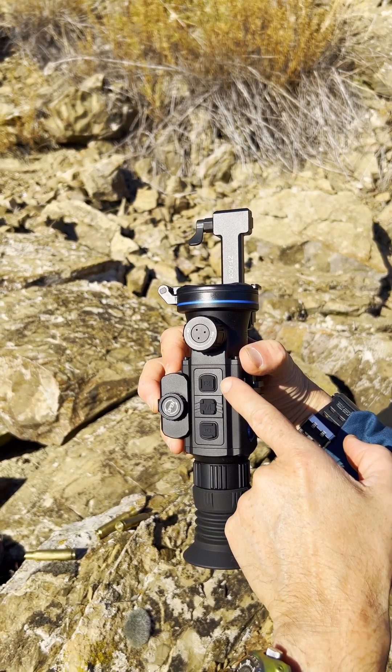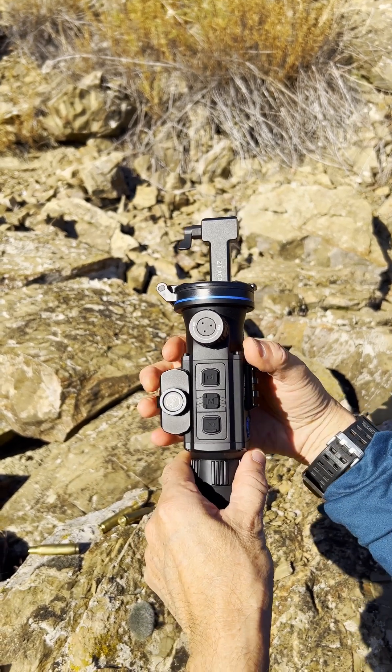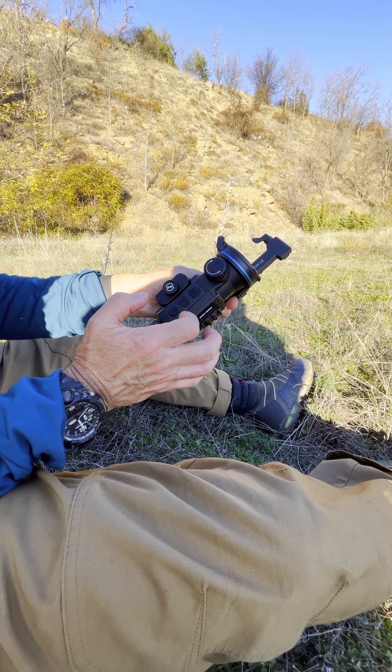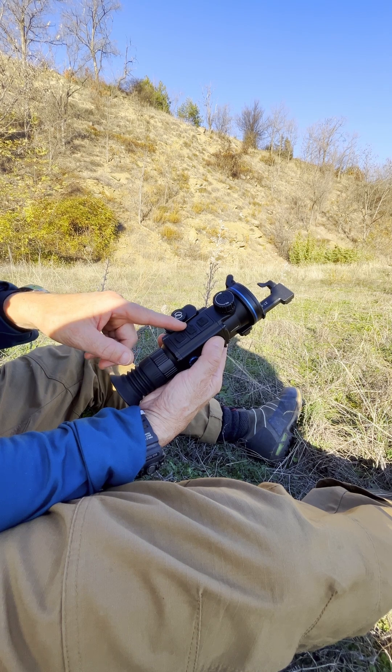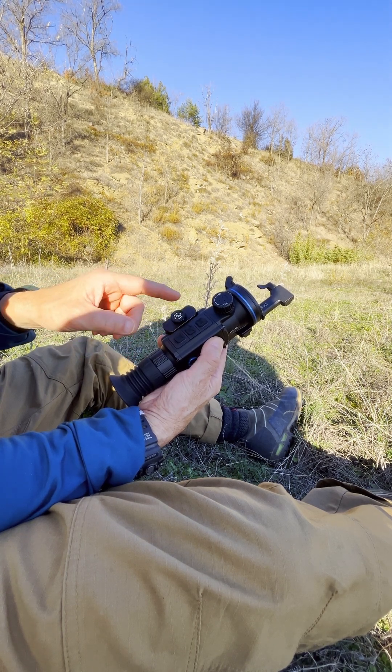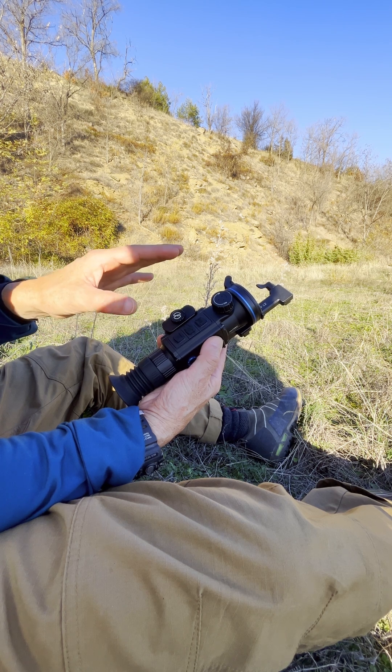You've got soft touch buttons here which are completely noiseless. These allow you to access the menu, and the menus are very easy to navigate through. Not only can you access the menu through these soft touch buttons, which are noiseless, but you can also access the menu through...